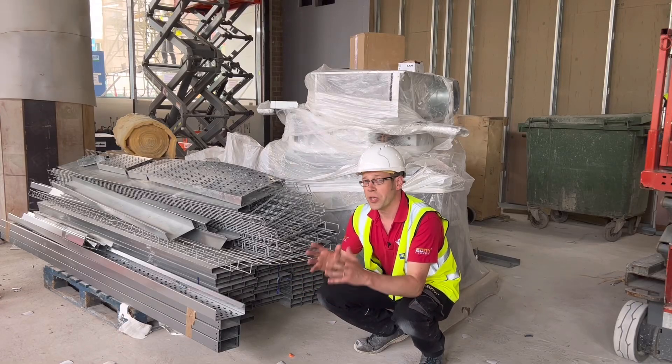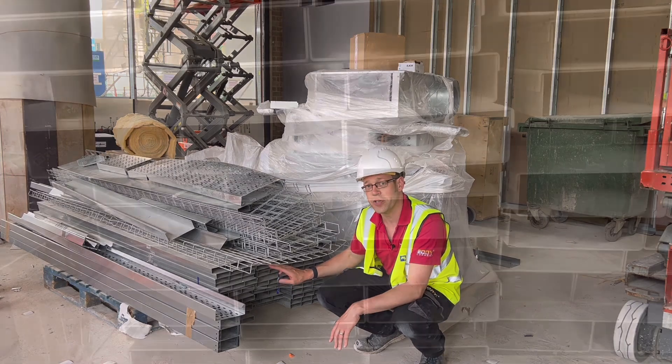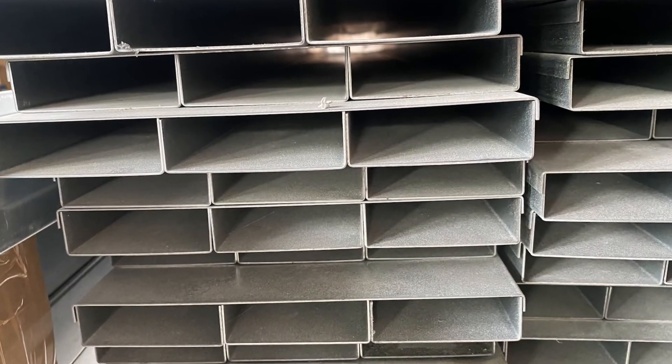In this Q&A video we're going to answer the question: how many cables can I fit in trunking? We'll be demonstrating this principle using this in-screed floor trunking from Marshall Tufflex.